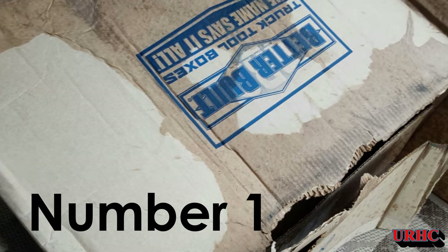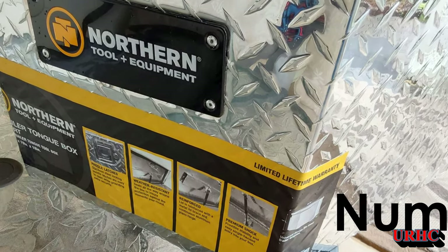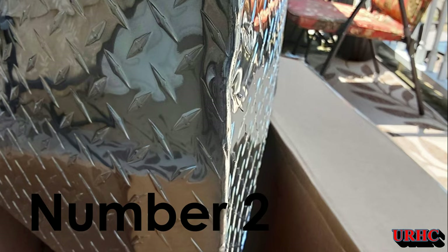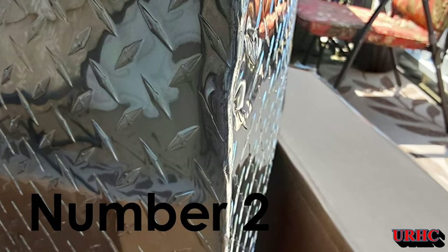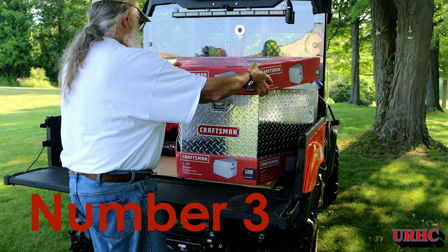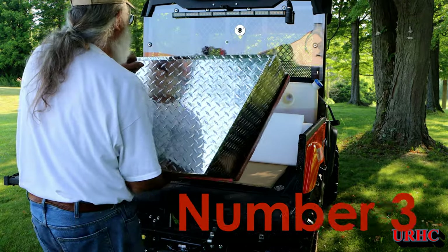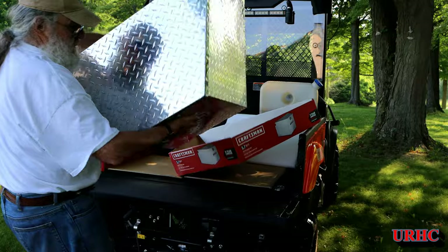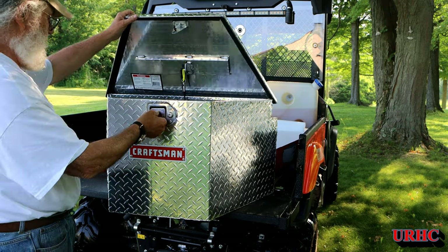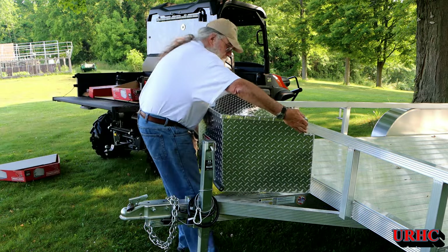The box I ordered — a Better Built box from Northern Tool — they didn't package it well. The first one arrived with the whole front smashed in. They shipped another one and the lid was banged in the corner, the hinge all messed up, and a big dent in the side. I told them to give me my money back. I found the exact same box under the Craftsman name for $80 less, and they had three in stock at a store about 30 miles away, so I picked up the best one with no damage. I'd never try to mail order something like this again — FedEx just tears up everything.